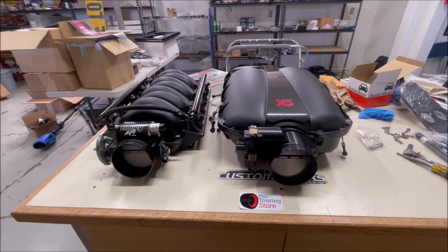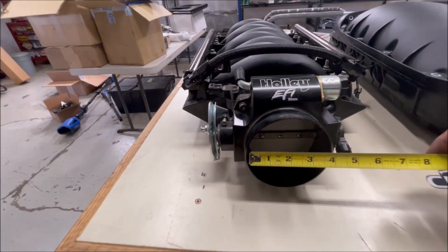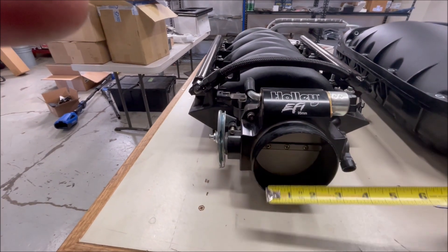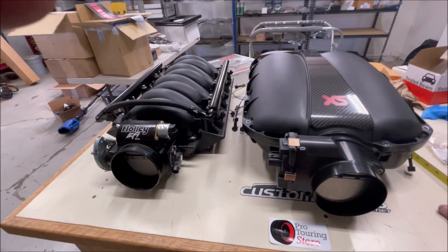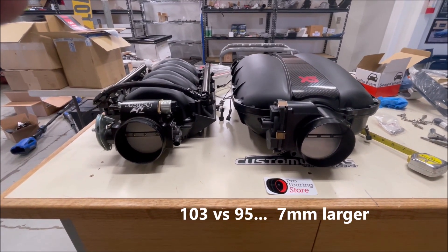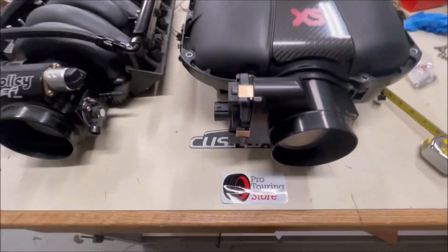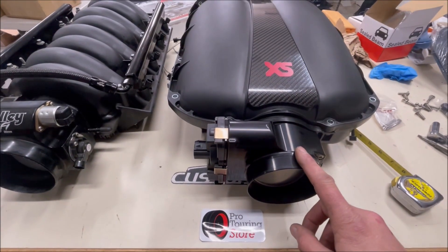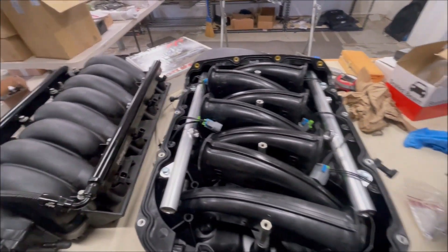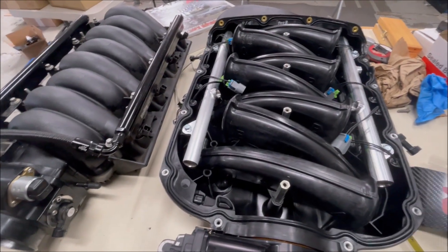One of the things we're changing is the throttle body size. This is a 102mm — it's a little over four inches — and then this one is a 95mm. It's hard to tell just by measuring the bore, but this one is about five to six millimeters — almost a quarter of an inch — bigger, and it's supposed to flow a lot more. We got this from Pro Touring Store, and this is a Nick Williams — it's 102 or 103mm. Let's pull this open and see what's inside.